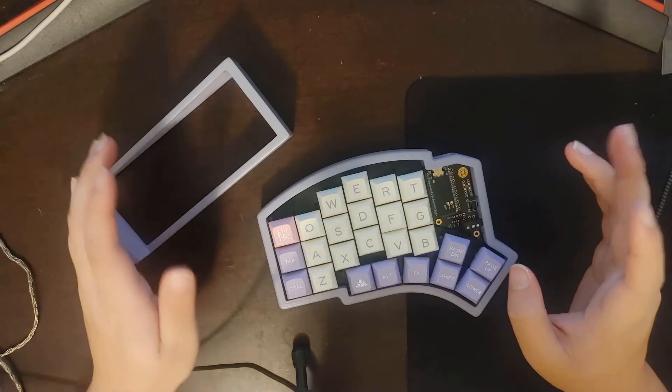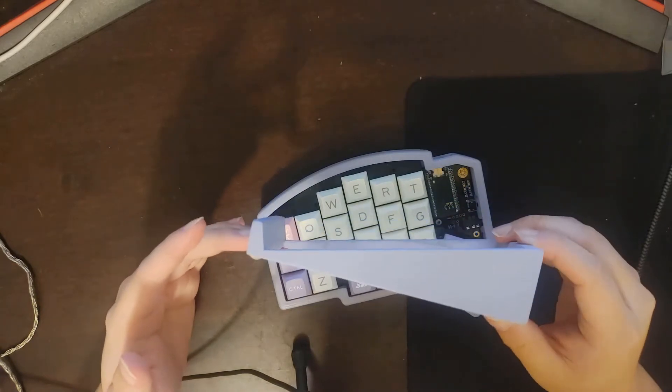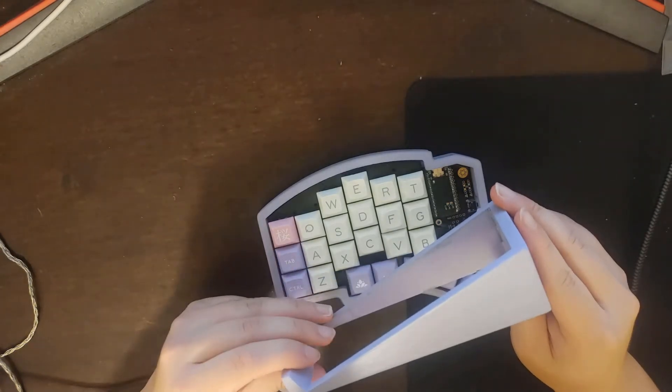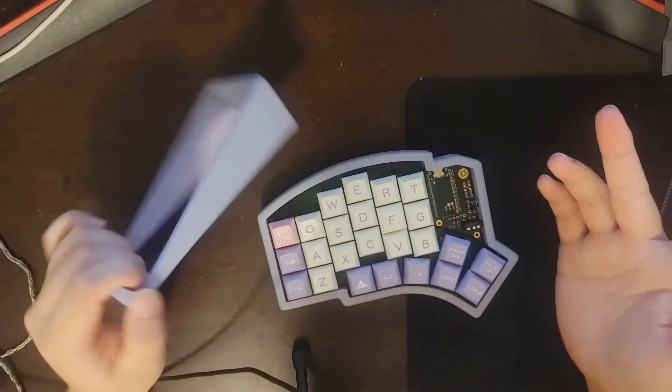I want to show you how I customized my own personal keyboard. Here I have my tenting rack — it's 15 degrees. This is where you would adjust the comfort of your keyboard. Some people like steeper angles, some people like more relaxed angles. I find 15 degrees to be most comfortable for me, which is why I'm using it.